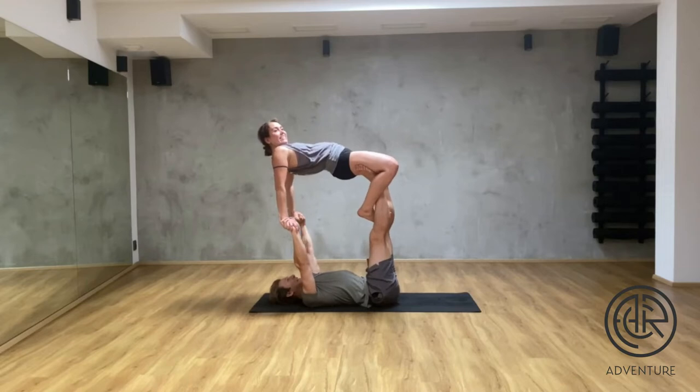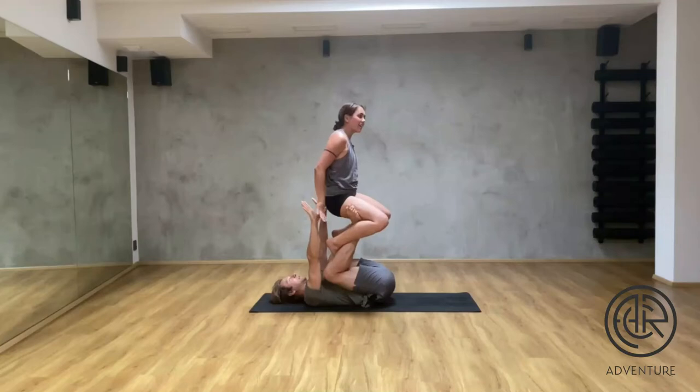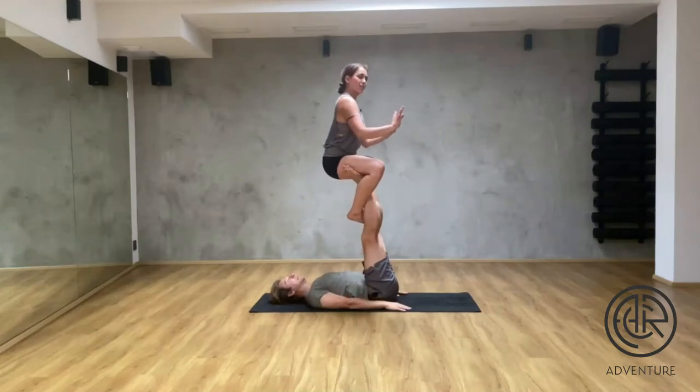So once again the base bends their legs and allows the upper body of the flyer to find the position where I don't need my hands.